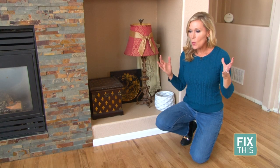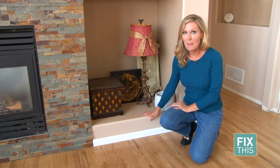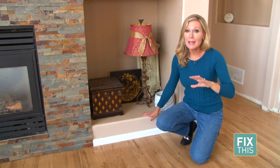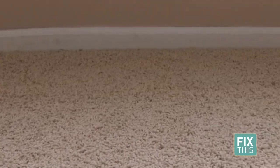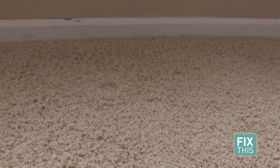Hi everybody. If you want to make a room in your house look like it's been remodeled, we all know that painting is a huge trick. But one thing that can actually take it to a whole new level is making sure you properly paint your baseboards. Over time, baseboards can get scuffed, they can get dings and dents in them, making them look really, really worn.